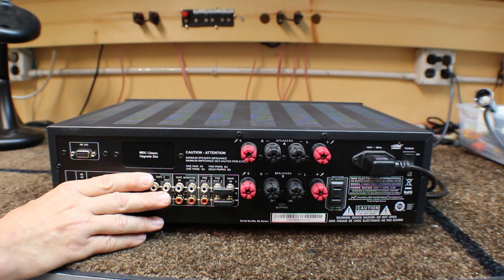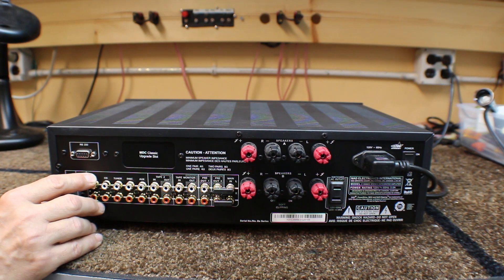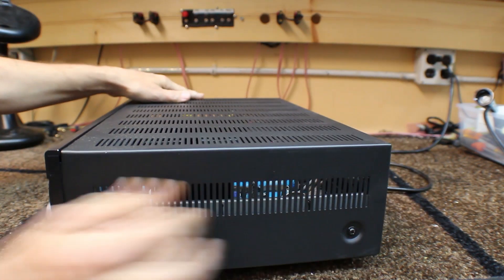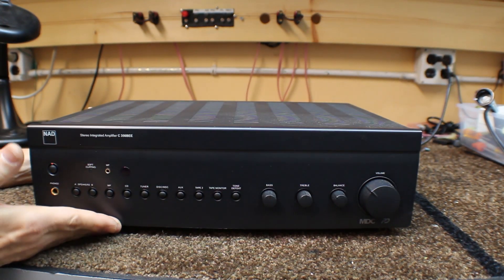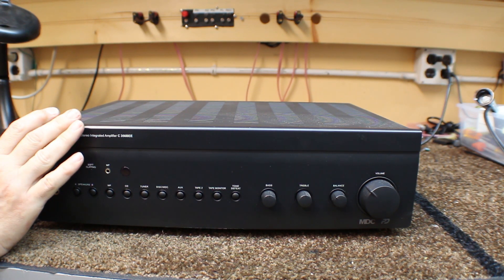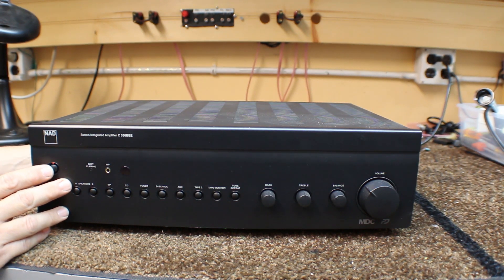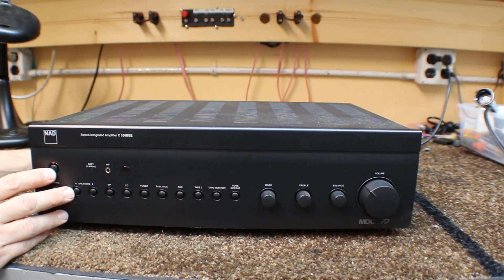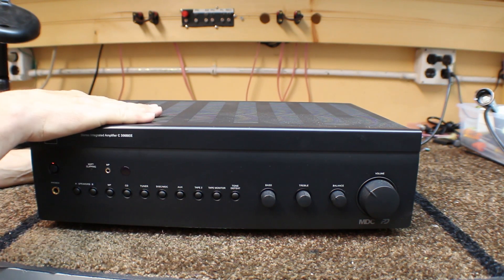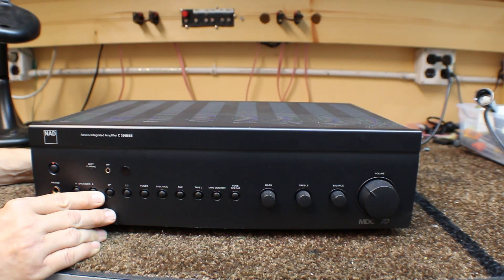The third way to do it is having separate components where the preamp, amp, and tuner are all separate. We'll talk about that in another discussion, covering the advantages and disadvantages. But generally, an integrated amplifier is a little bit more of a high-end approach compared to a receiver. If you're spending $500 on a receiver versus $500 on an integrated amp, the integrated amp is going to have a little bit higher performance — you're putting more of your money into the preamp and amp sections, and not paying for the AM-FM tuner. If you don't need it, why buy it?